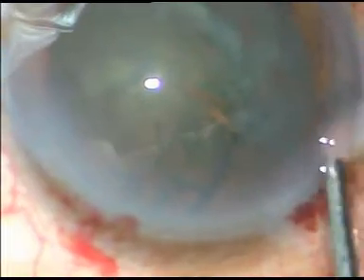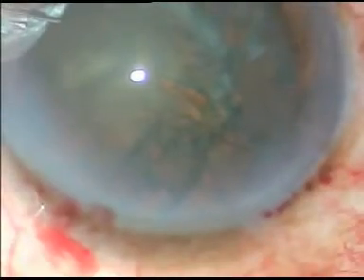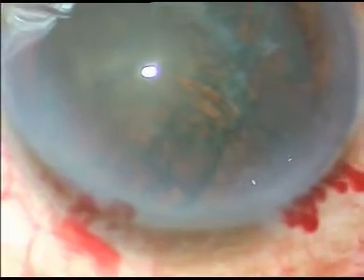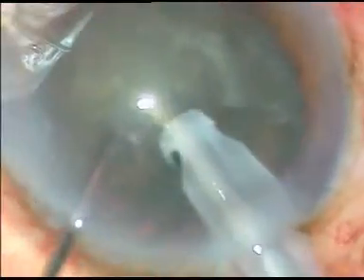Some viscoelastic is injected into the anterior chamber. Now I introduce the tip of the phaco handpiece into the anterior chamber. I embed the tip into the nucleus and hold it with high vacuum and chop it.